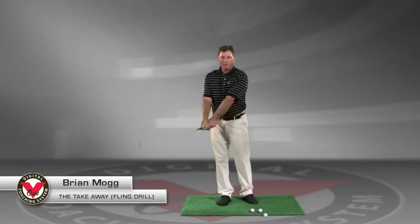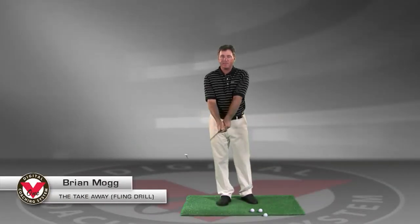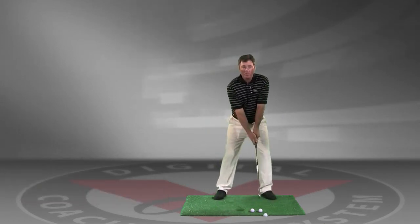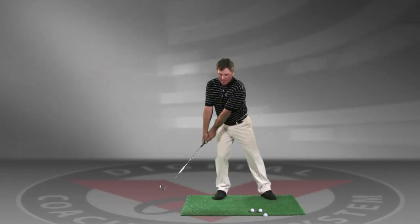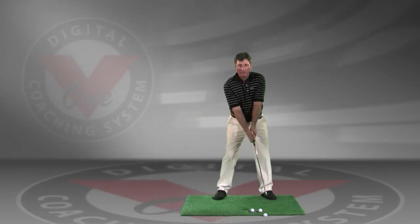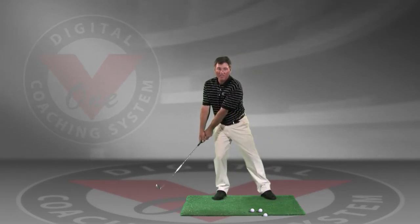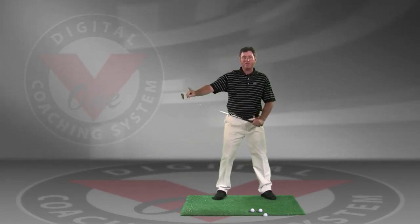A lot of golfers work on a wide one-piece takeaway, and there are certainly people who need that, but a lot of times what you see are golfers who work too much this way. You can see the weight shifts pretty hard to the right leg. The grip almost works too in sync with the club head. It ends up getting a little wide, and you don't end up moving the club head fast enough.